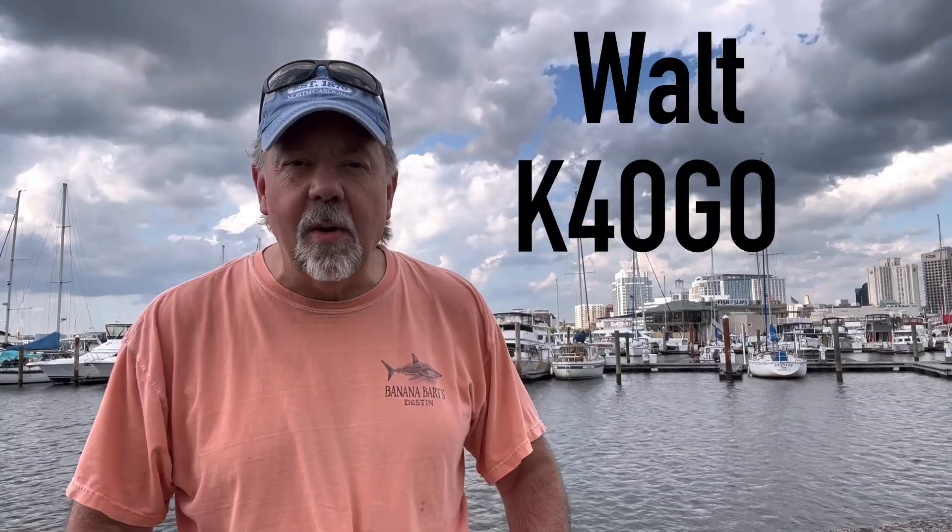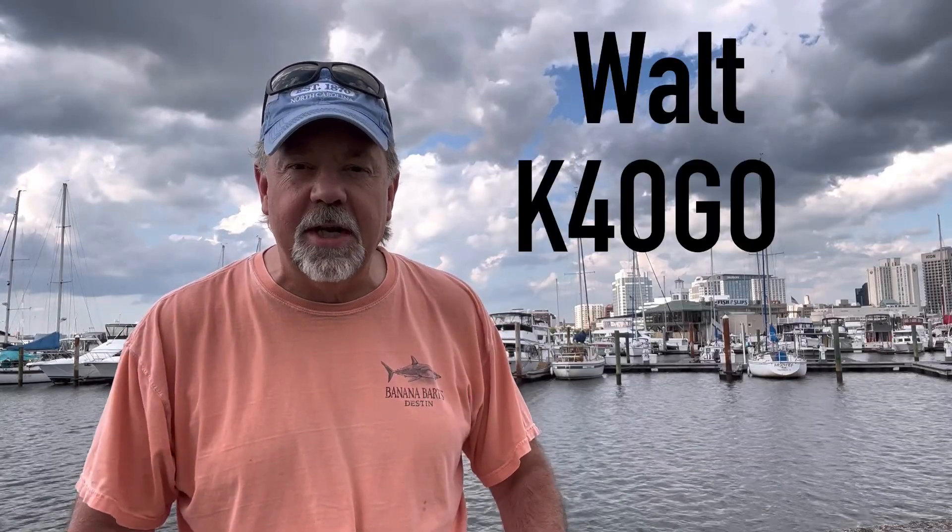Hey, it's Walt, K4OGO. I'm here in my hometown Portsmouth, Virginia, in the harbor. Today I'm going to make a quarter wave ground plane vertical antenna. I'm often asked, what is your favorite antenna when operating portable? That's a really hard question to answer because there's a lot of antennas that I really like. This one though is really cheap, easy, quick to deploy, and I've had some amazing success with it. So I'm gonna show you how I do it — stick around.